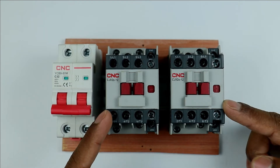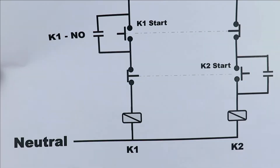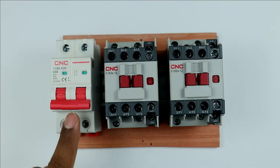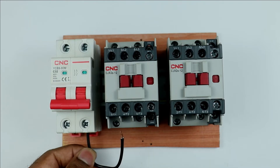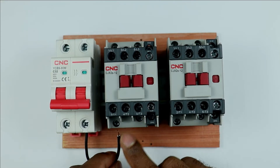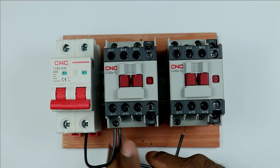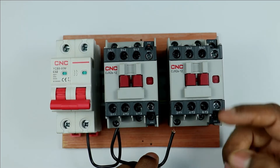Here I have two contactors. To operate these contactors we have to provide phase supply and neutral supply. For connecting neutral supply, directly connect the supply and provide neutral to both contactors. At the output terminal of this MCB I am connecting one wire to get neutral power supply. Take this wire and connect it to contactor A2 terminal. Then from this A2 terminal connect one more wire and take the other end to the second contactor to provide neutral supply to it as well.